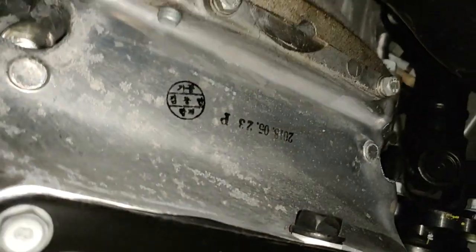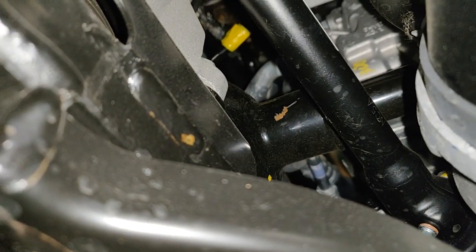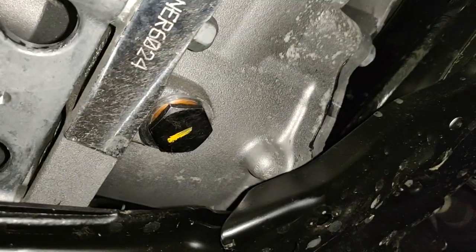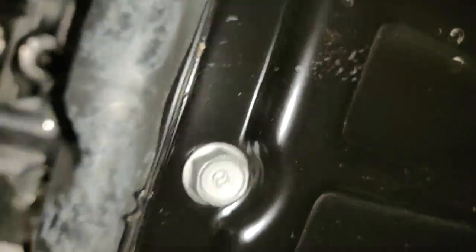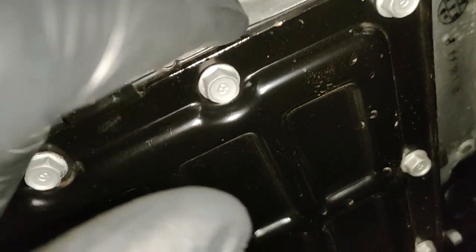There it is — there's your drain plug. You can see the front differential here with the front driveshaft going in, and you can see the front axles as well. So just in case you need to change that, that's right there. And here's the oil pan — it's got a flat oil pan gasket, so if you ever need to replace that, it actually looks pretty easy.